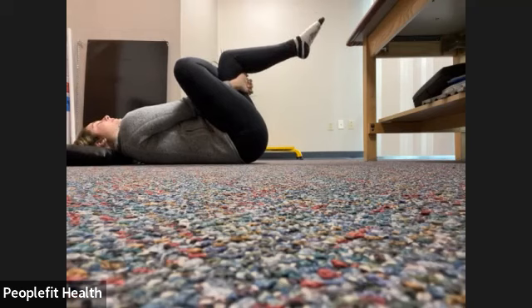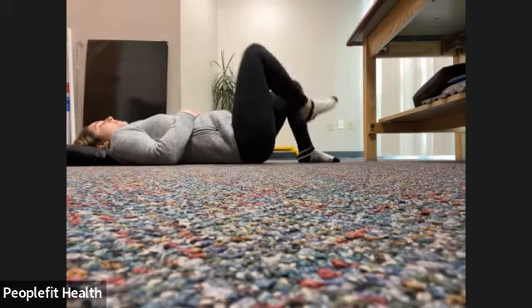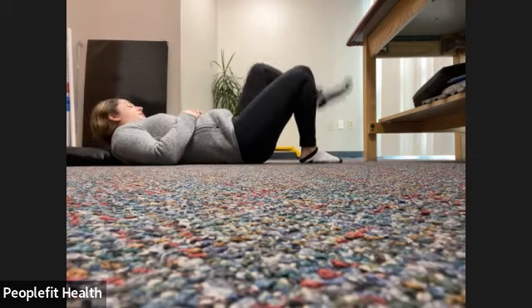Circling the other way now. Breathing, nice gentle circles on the ankle. A few more seconds here. Keep breathing. Slowly let that leg come down and uncross. We'll do the same thing on the other side.